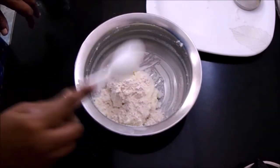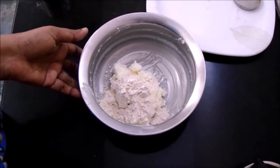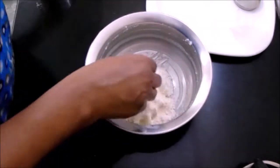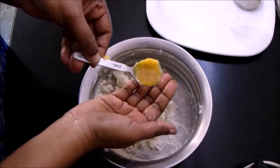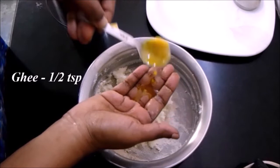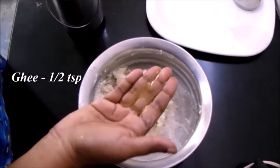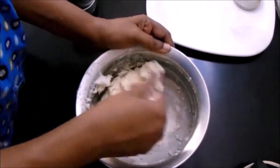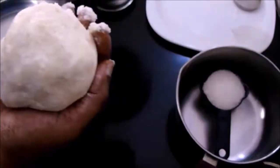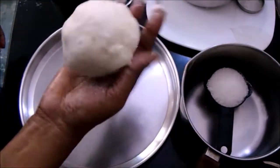If you are using milk powder, then add one tablespoon of wheat flour. Now knead it well, add about half a teaspoon of ghee, and prepare a crack-free dough. Our dough is ready — prepare small balls out of it and make sure that the balls are crack-free.